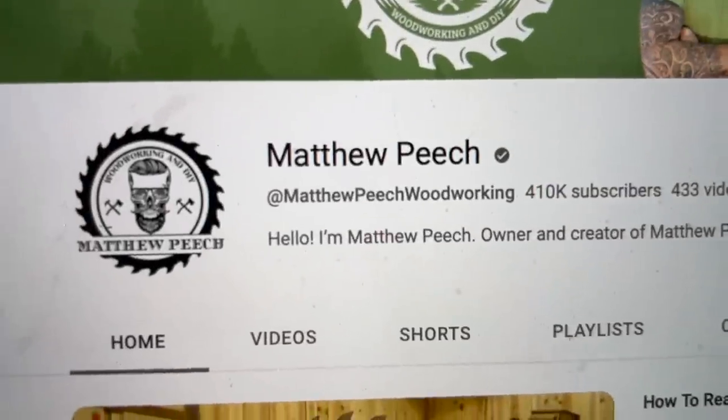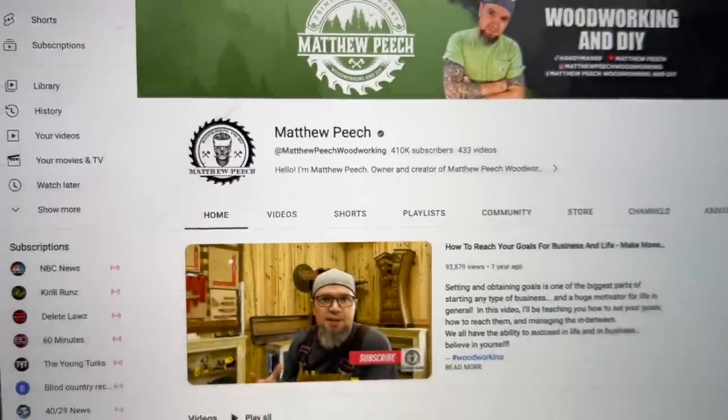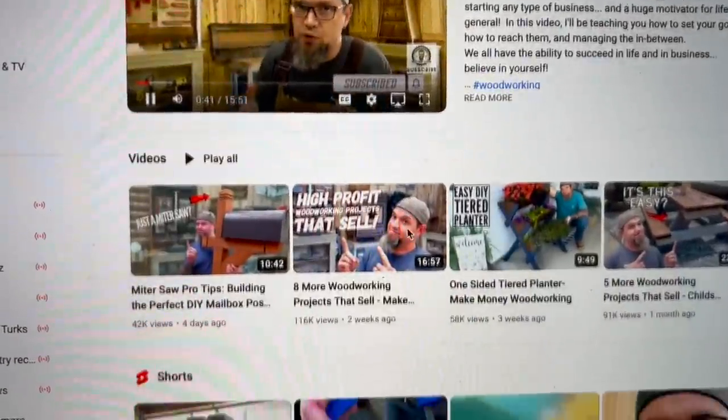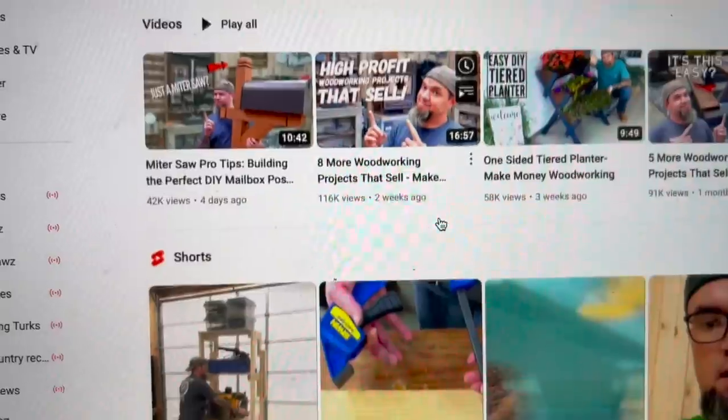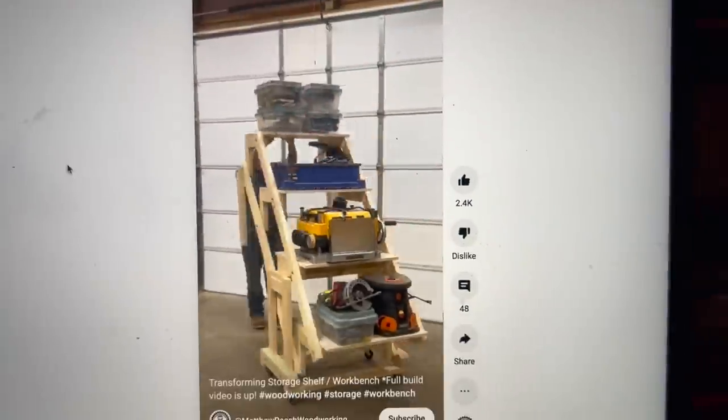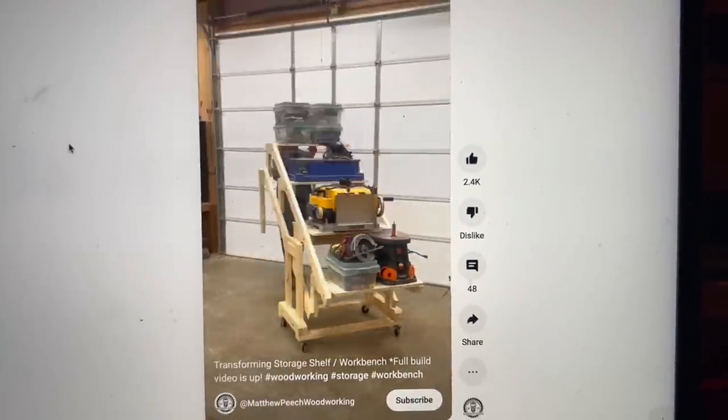Hey guys, welcome back. In this video I do a collaboration with Matthew Peach from Matt Peachwood Works. Matt, if you don't know, is from Kentucky and he's an incredible, funny, talented designer who comes up with great playful things. His viral videos are all over YouTube and Instagram.